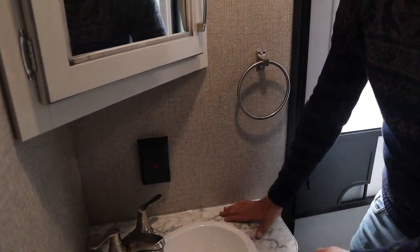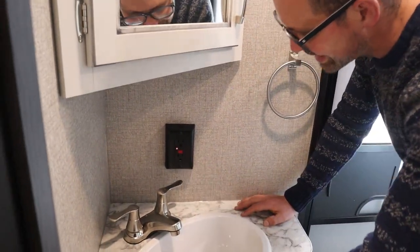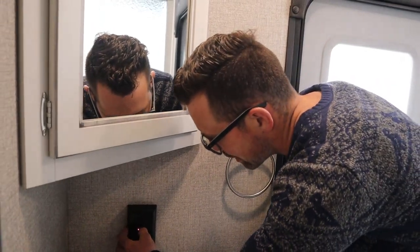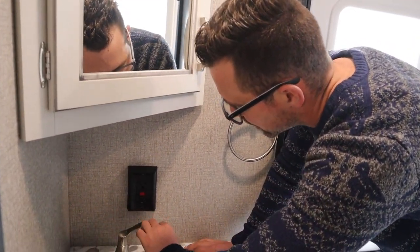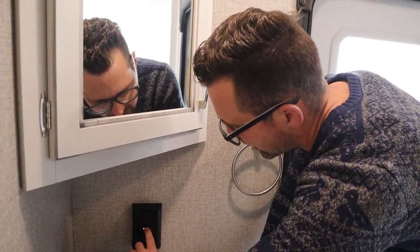There's a GFI receptacle in the bathroom. If your outside receptacle or kitchen receptacle isn't working, it's probably because this GFI has tripped. A red light means it's kicked off — just push the reset button here to restore it.